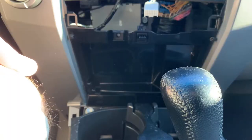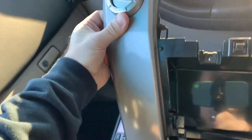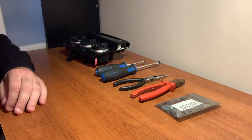Once you've got all the clips unclipped, go ahead and shimmy it out. Now you have your dash. Find a place with a table and workbench and I'll show you how to swap out these bulbs.